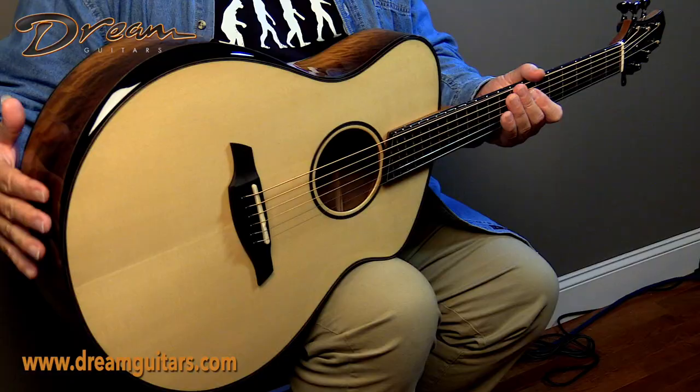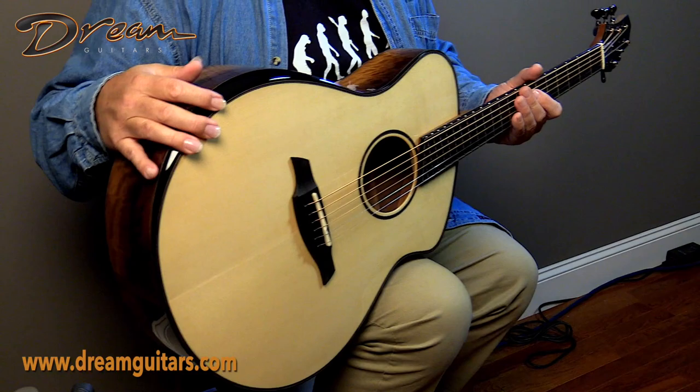Hey everyone, Paul Humeller here at Dream Guitars. It's really nice when I get a chance to share something brand new with you — and I don't just mean a new guitar, but a new shape and design we've never had before. This is from our buddy Kevin Caton, one of our builders who's been working with us for four or five years now. I really love what he's doing, and this one is a really cool model, so I'm excited.